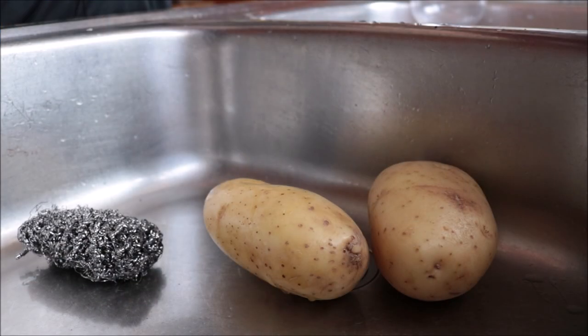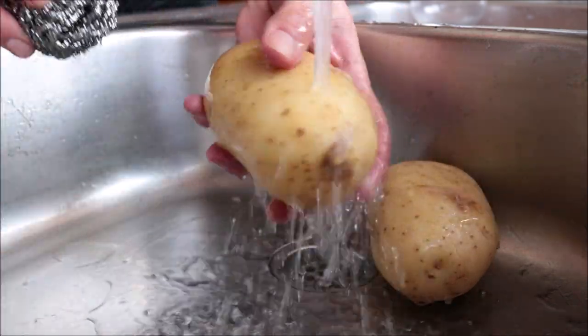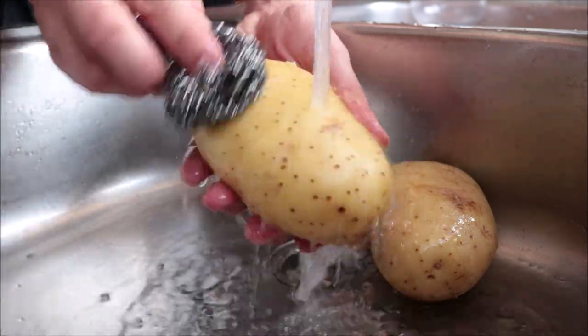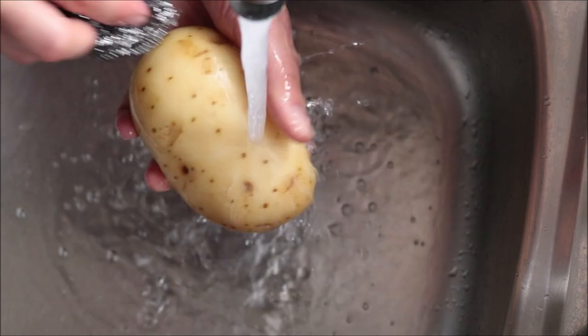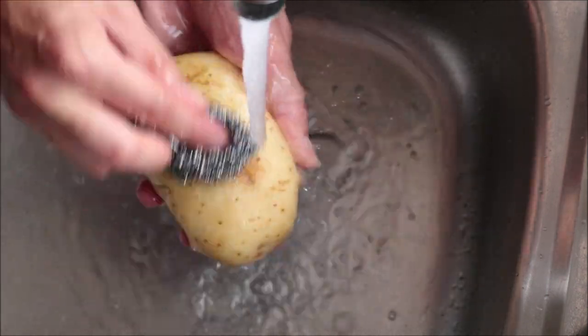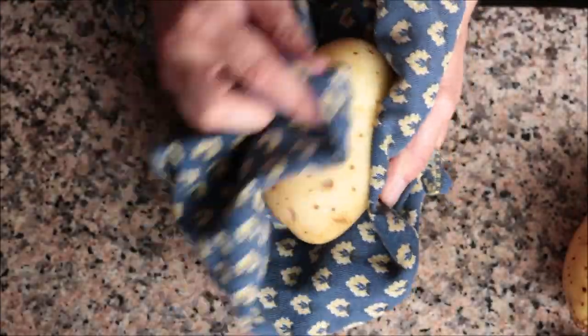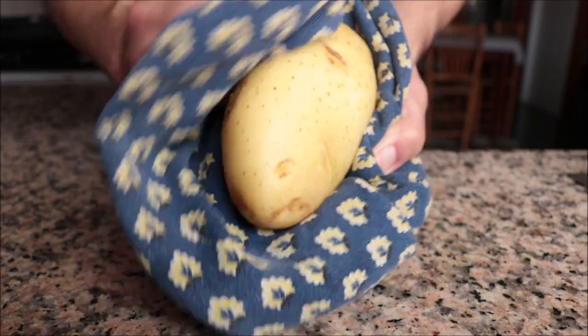I'm going to begin by rinsing two Yukon Gold potatoes under some cold running water and scrubbing them clean. As always, I'm leaving the skins on the potato as it gives them a beautiful texture and flavor, but if you prefer you can peel your potatoes, and you can use any type of potatoes you like to make this recipe.